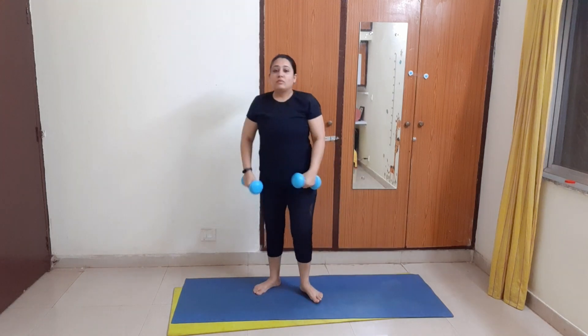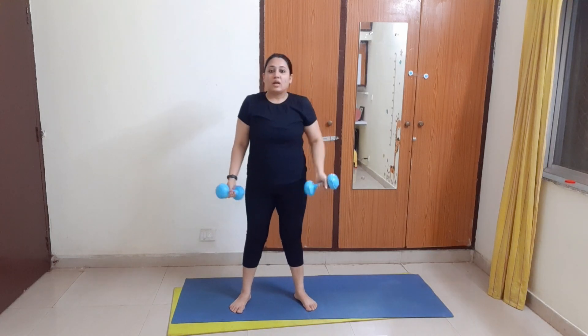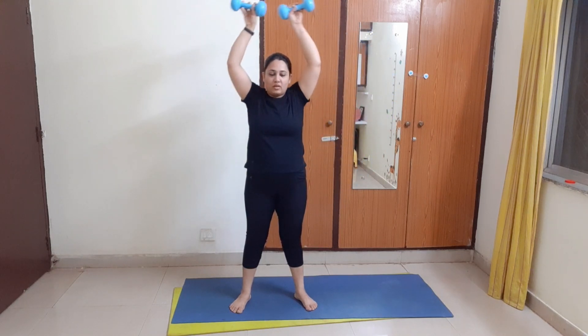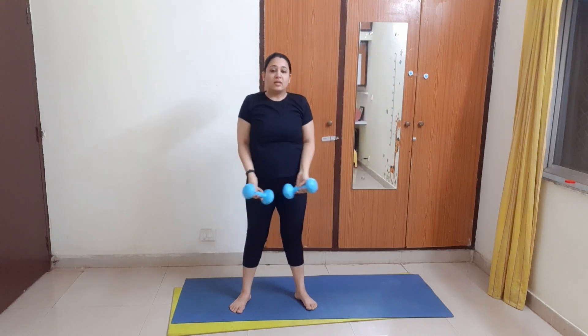Last, the bonus: we will do a curl like this — just 10, but very effective. Great job! So this was all in this workout. Follow this workout with me and have amazing results. Also follow me on Instagram for more updates — fitness by Vipali. Don't forget to comment and let me know how you are liking my workouts. Thank you so much for watching. Have a nice day!